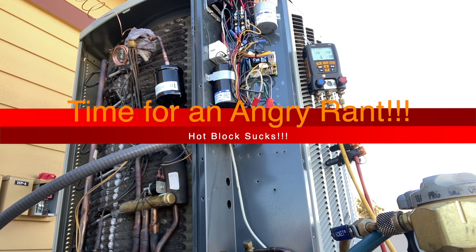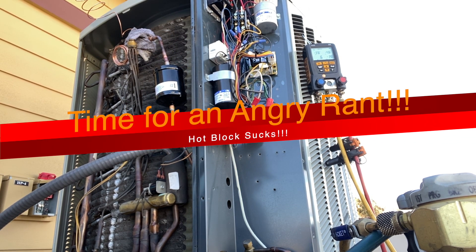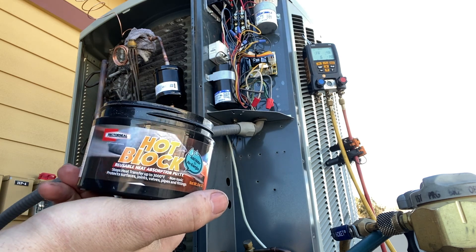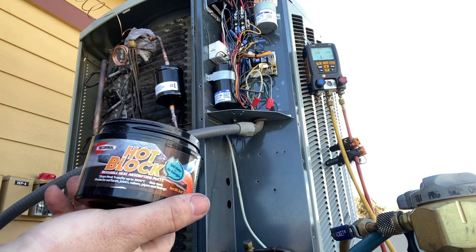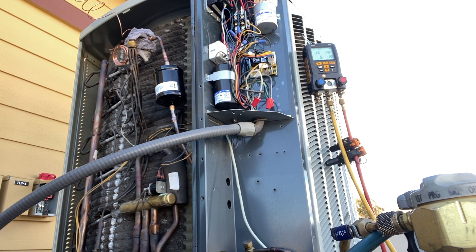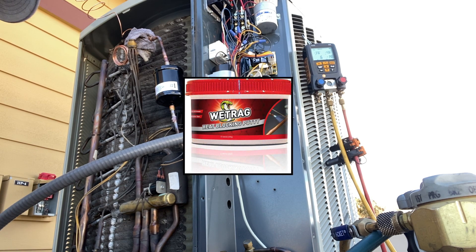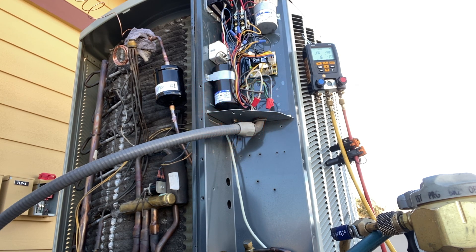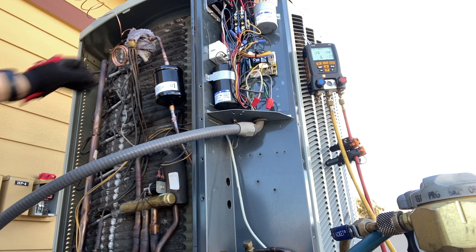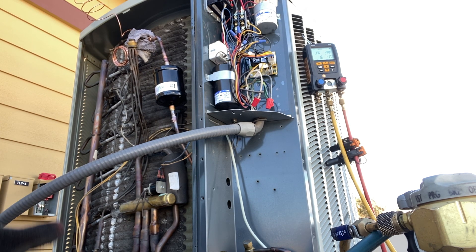Usually I put a wet rag on there for heat protection. I have this hot black paste stuff, but it sucks — don't ever use it. It does not stick; it just falls right off. Get the Viper stuff, or just use an actual wet rag. That wet rag product sticks really good. This hot block stuff is garbage, so I'm just going to put an actual wet rag on here and hopefully it holds up.